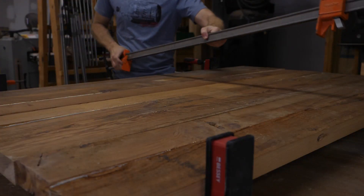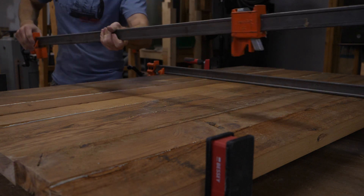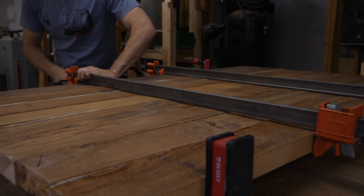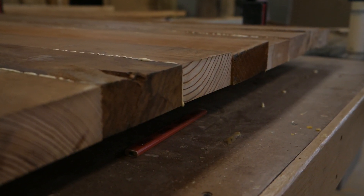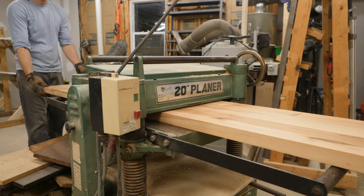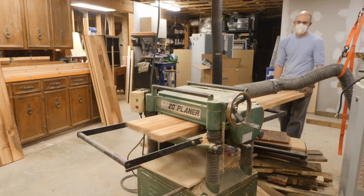This headboard is actually too wide to fit through my planer in its final dimension, so I had to glue it up into two different sections. Over at the planer we are bringing all of the panels and boards down to their final thickness — so the footboard, the headboard, and all of the rails are being planed in this operation.